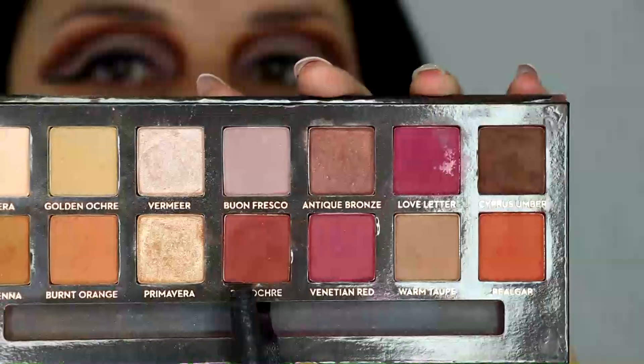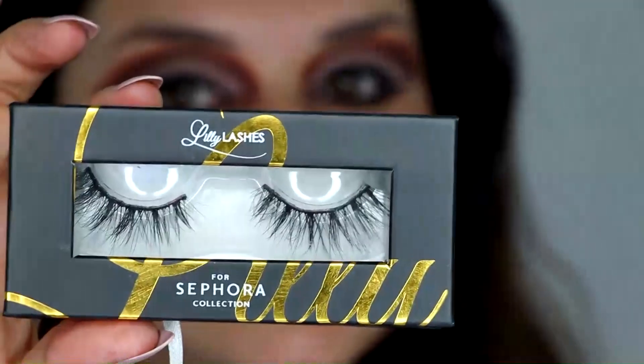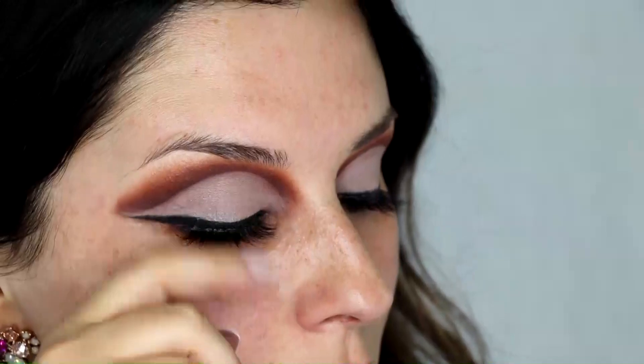Peel your tape off and clean up any fallout. For the lower lash line, I'm going to mix the Cypress Umber and Red Ochre again. Then I'm going to use my Marc Jacobs eyeliner in black just for the waterline. For lashes, I'm using Lily Lashes in style Paris — these are some of my favorites.